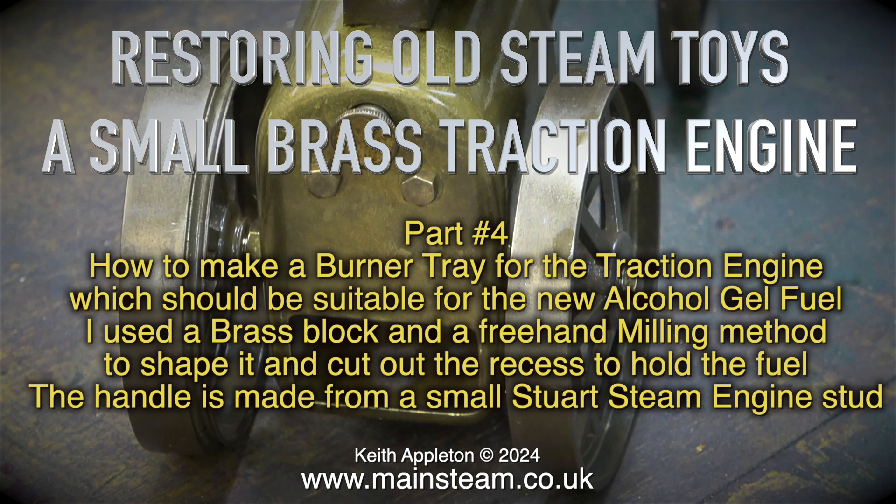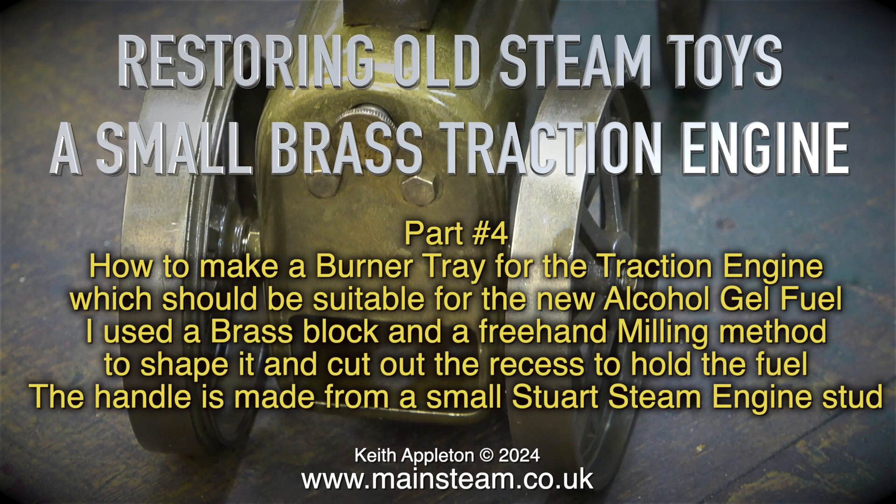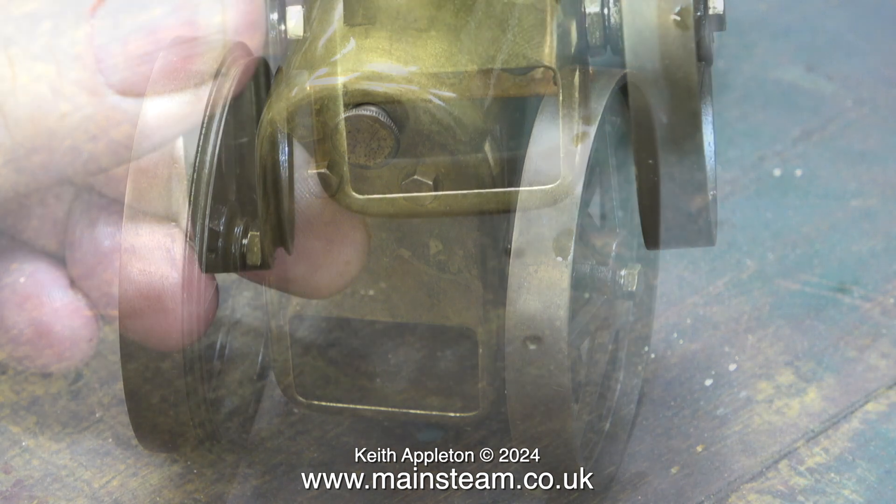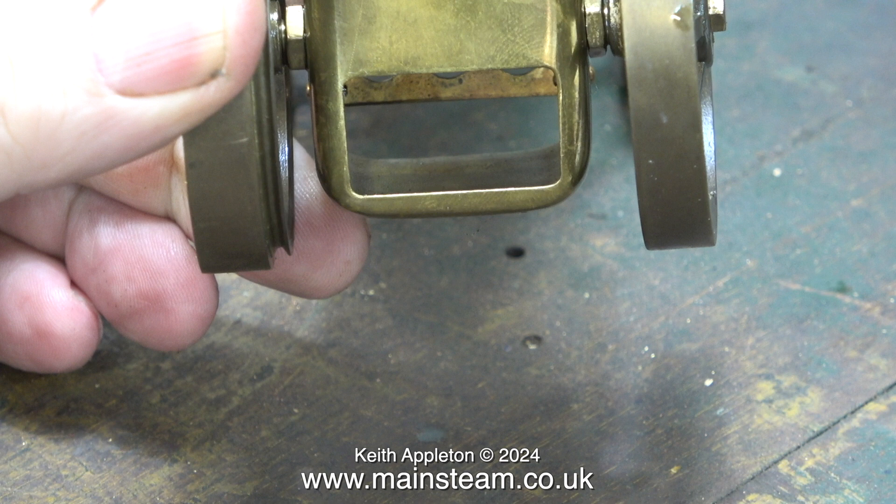The burner tray should be suitable for the new alcohol gel fuel. Originally this traction engine was not designed to have a burner tray — it was made a long time ago to use META fuel, M-E-T-A. That is apparently now banned, as are the wax-coated fuel pellets, and all that is left is the latest thing, which is an alcohol gel.